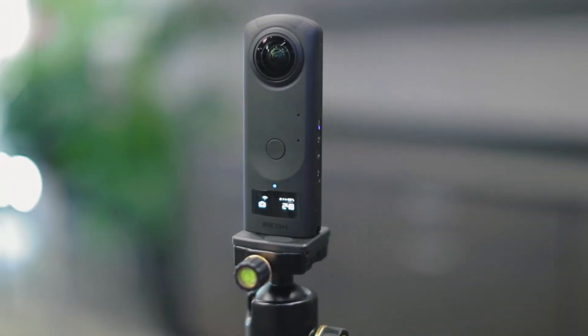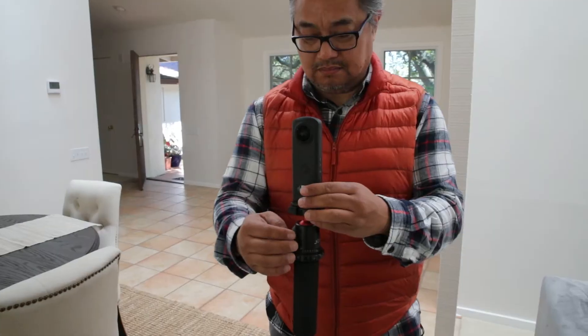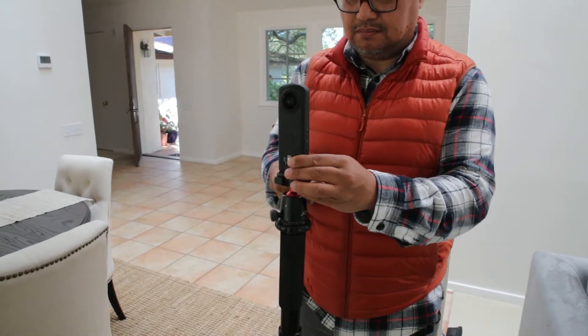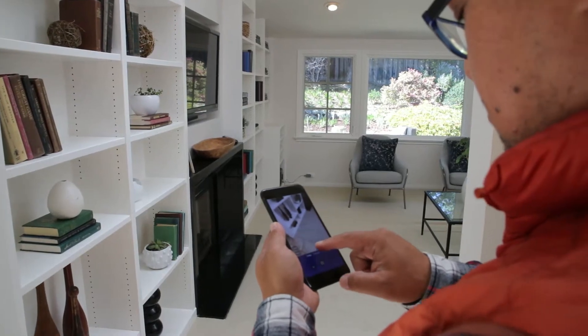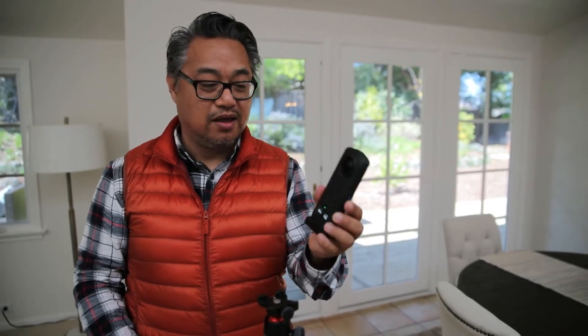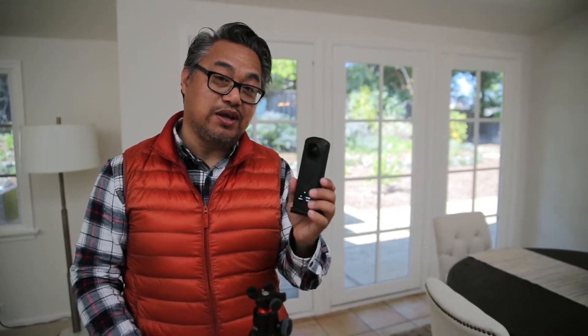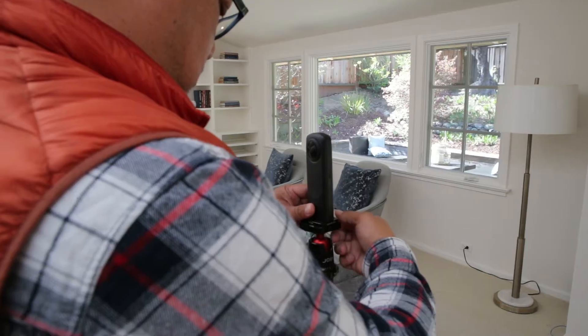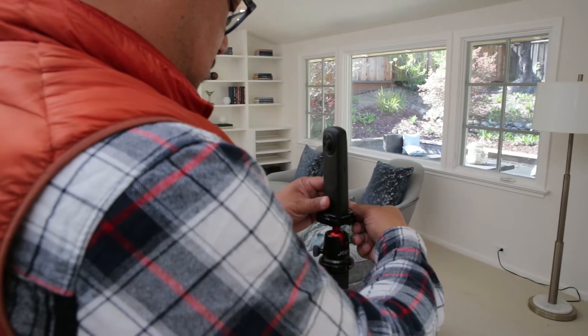The difference between a Panokit and a 360 camera can be broken down in three segments: cost, quality, and time. A 360 camera is a device dedicated to taking panoramic images. Depending on the model, image quality can be potentially higher than the output of a Panokit with a high-end smartphone. That's because a 360 camera doesn't require a rotator, and the fisheye lens is integrated.